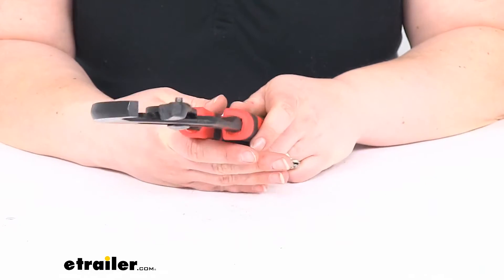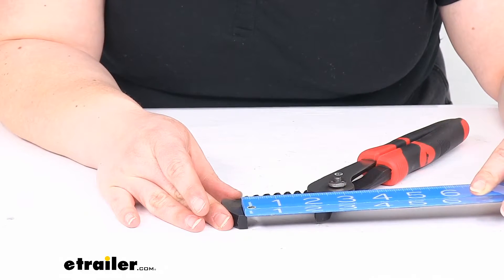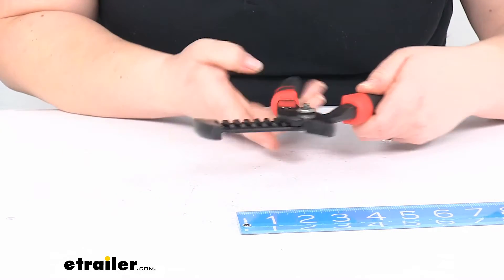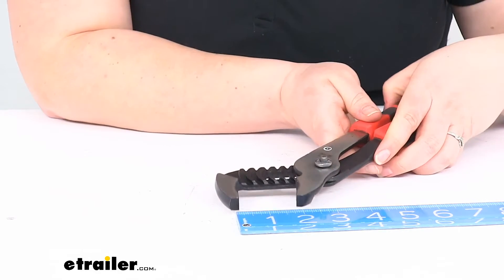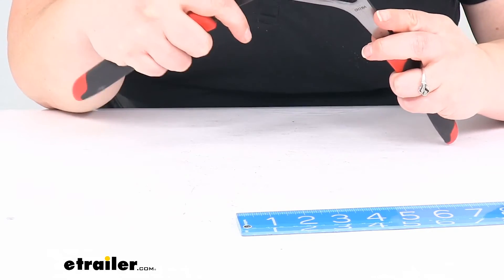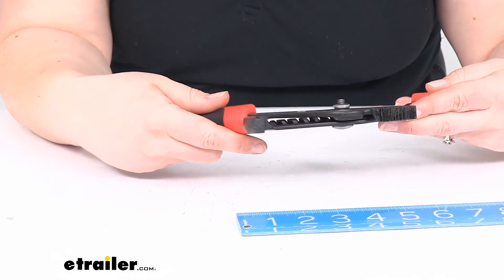As far as the span for the jaw, whenever it's at its widest, let's get a ruler on that — it's about two and an eighth inches wide. We go to the narrowest part of that jaw, it's about two inches. And then it goes in about quarter-inch increments all the way down to all the way closed. So the next notch in is about a quarter of an inch. There are several different grooves in here to adjust, and again, quarter-inch increments to get that dialed in where you need it to be.